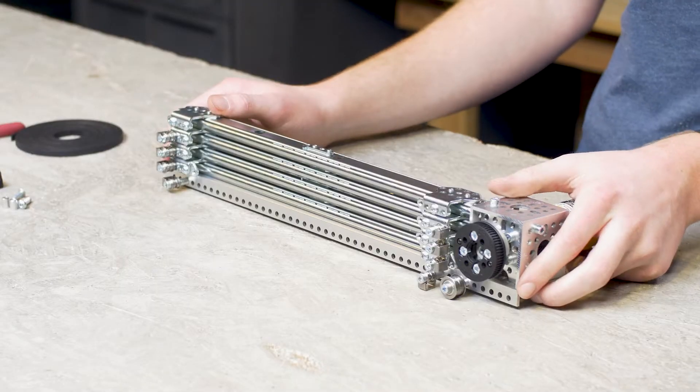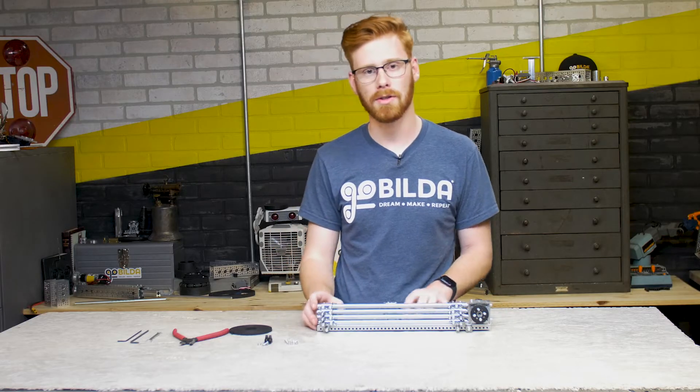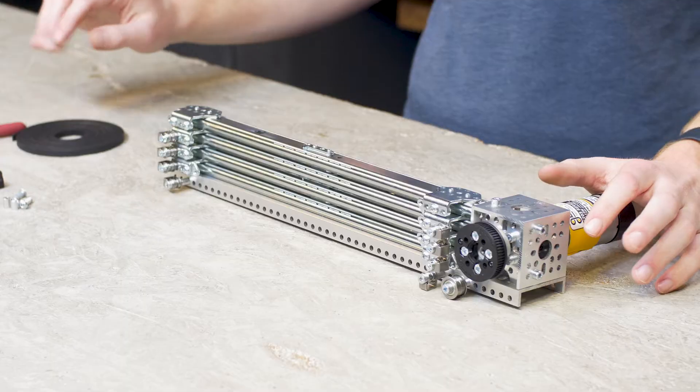Here we've got a four-stage belt drive Viper slide kit that's assembled as far as the assembly instructions on the website take you. The motor is mounted, the slides are mounted, and all of the accessories that allow you to drive it with the belt.